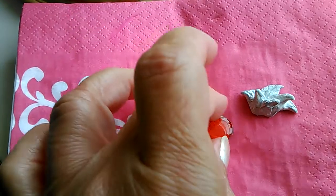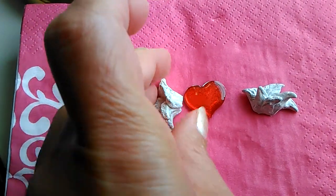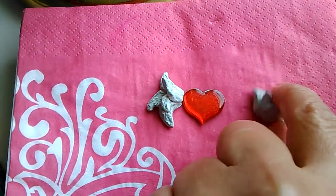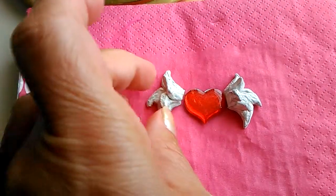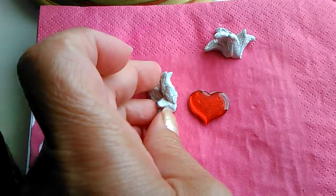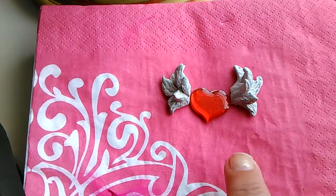I was also thinking I could flip the wings around. If I flip them around, they'll be more like the wings are in a relaxed mode. But if I put them the way I had them before, the wings will look like they're in flight. I like this look better, even though the other way is cool too.